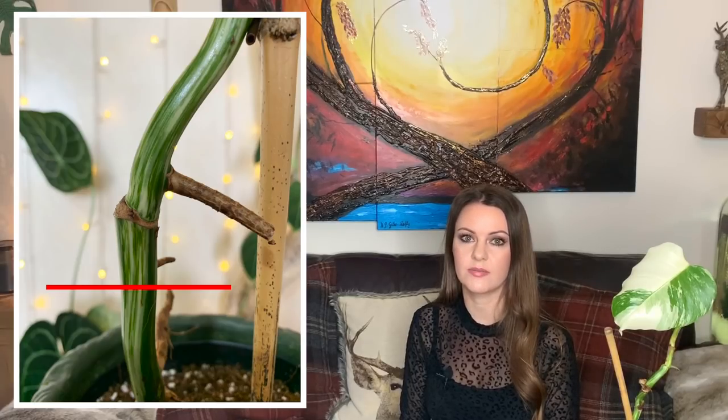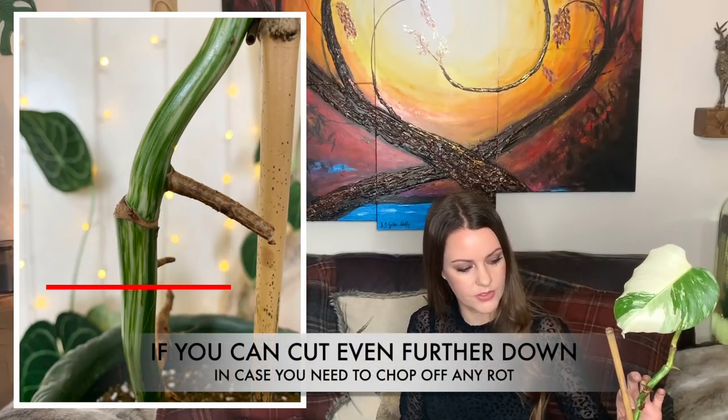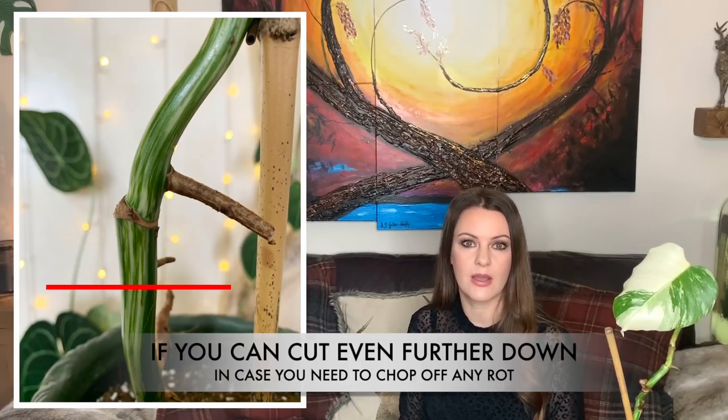This plant is really easy to propagate. Cut two to three centimeters below a node — ideally it should have an aerial root, as this is usually where new roots will grow. I always cut a few centimeters down from the node to allow for any rotting, as a little stem rot is quite common. If you cut far enough down you can just chop off any rot. Make sure you use sterilized cutters. You can use wax to seal the end, but let the end dry out or callous over for about an hour first, then pop it in water or sphagnum moss.